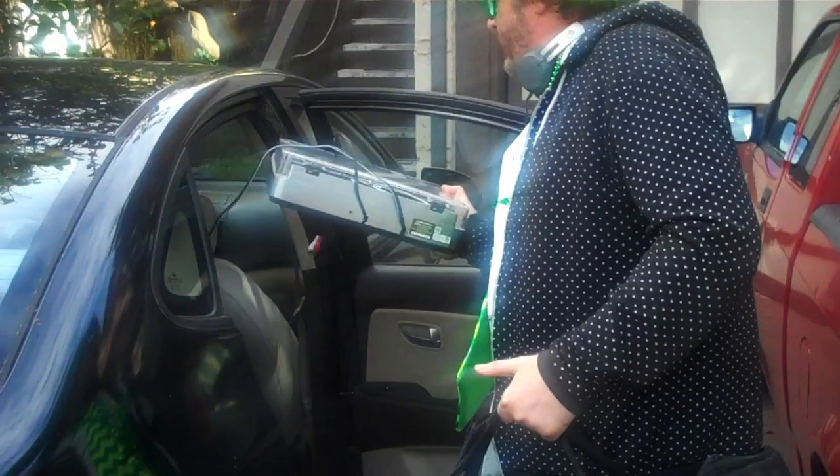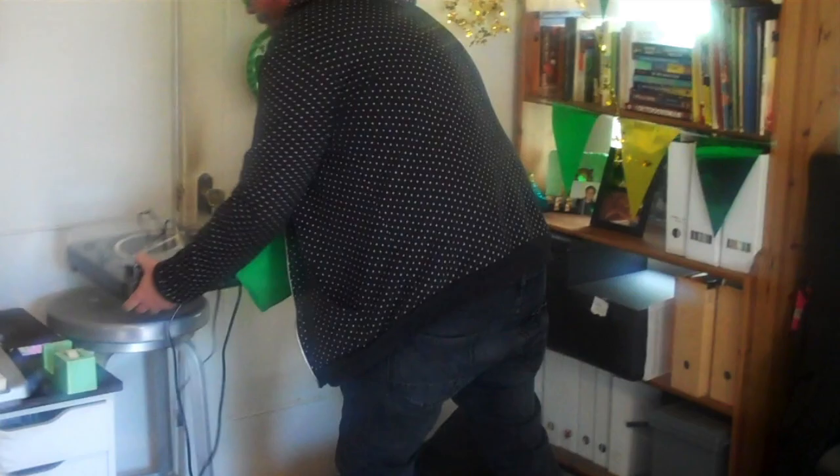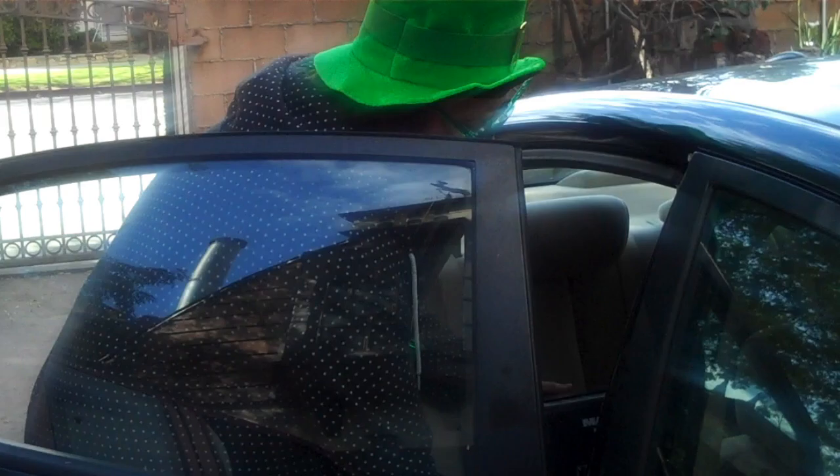Brendan has a lot of gear — a couple of speakers and more trips of equipment to bring in. He asks Henry to grab one of the speakers, but Henry says he has to hold the camera. Henry heads back to making the bangers, and Brendan gets set up and notes that it smells great.